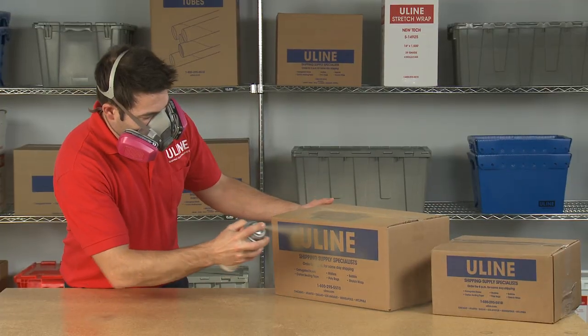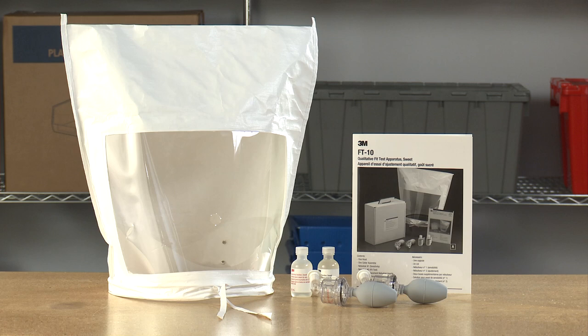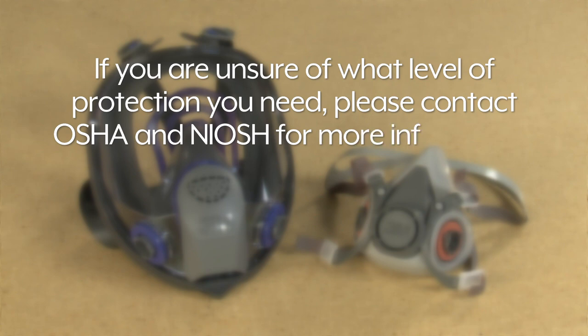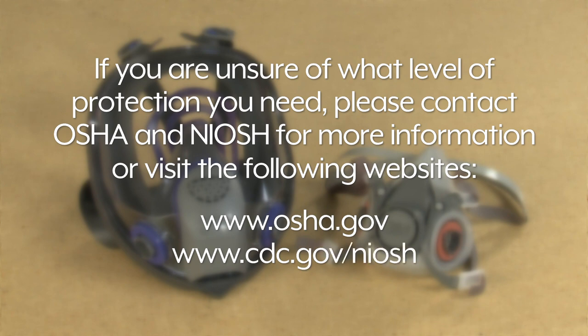Whatever your safety needs are, you can rely on Uline to have the solution. If you are unsure if your respirator meets OSHA's performance requirements, be sure to perform a fit test. If you are unsure of what level of protection you need, please contact OSHA and NIOSH for more information or visit the following websites. With free on-site consultations, OSHA can help you make sure your employees are safe.